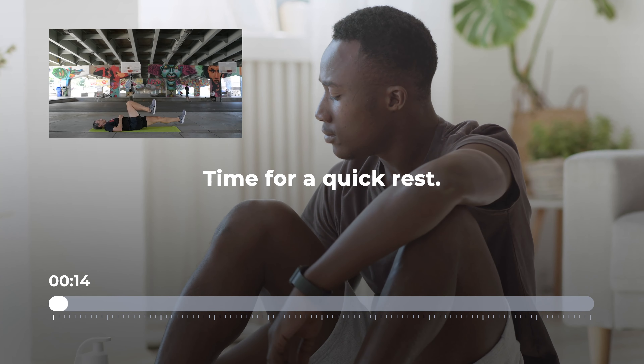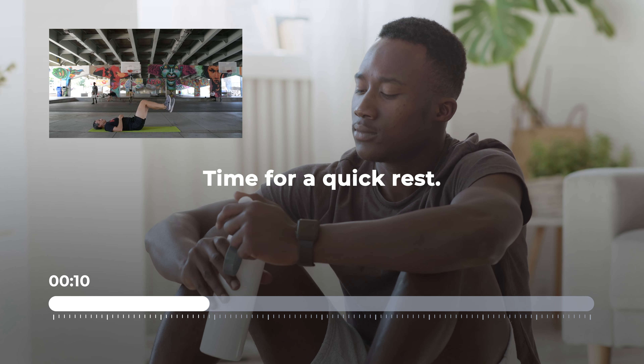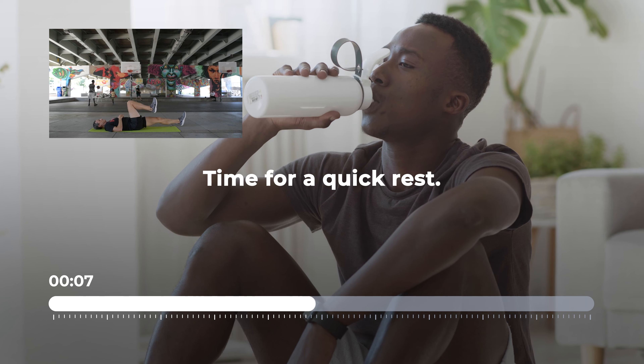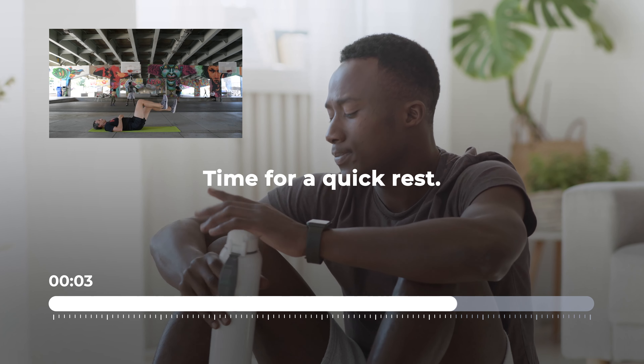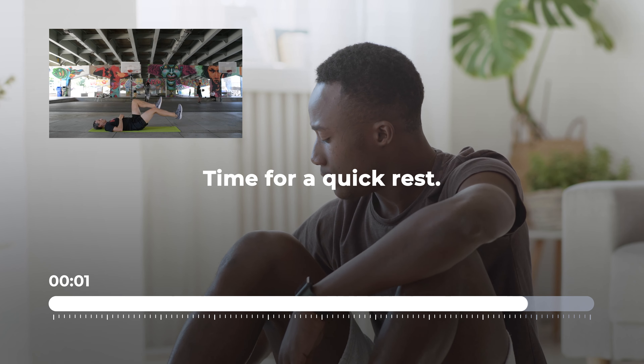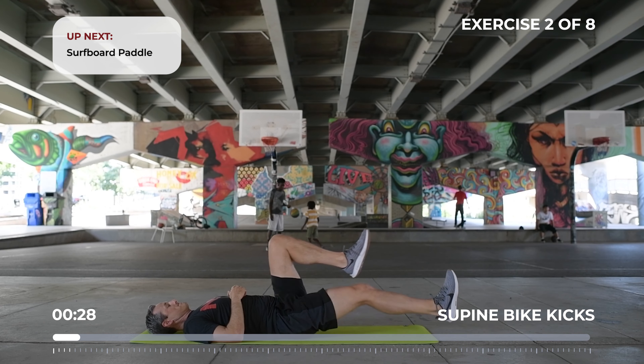Get ready for supine bike kicks. Try not to let your lower back arch up off the ground.